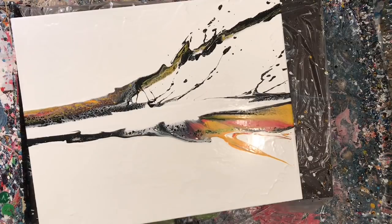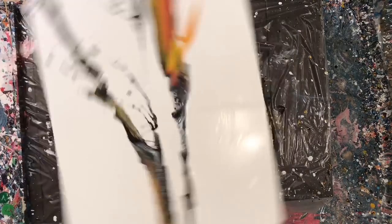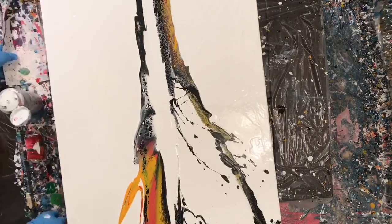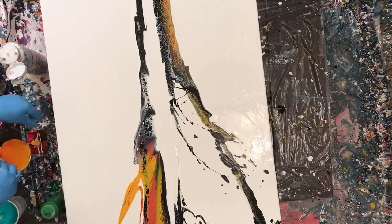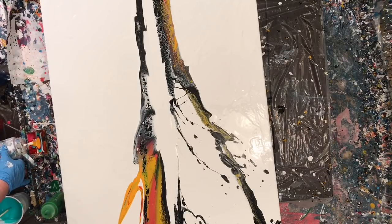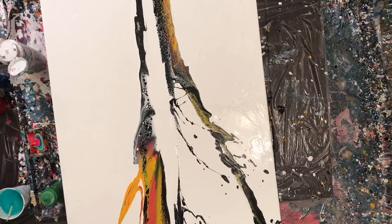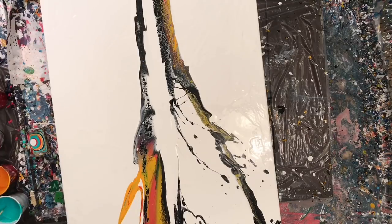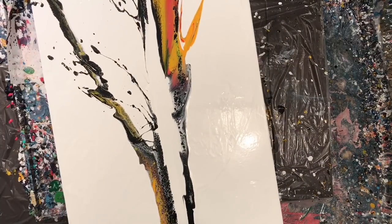That splash I just did was actually a super enthusiastic one — the paint almost went over my plastic wall, which is pretty impressive because that wall is shoulder height. I was happy it stayed in my playpen and really happy with the results of the swipe. I got these really awesome cells and some really cool webbing, so I didn't really need cells in the ribbon I was about to pour. I decided to get variation by doing a whole bunch of tiny little puddles in different colors, and of course I'm adding the teal there.